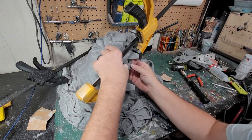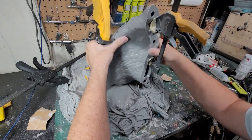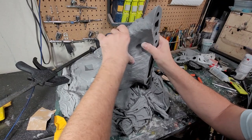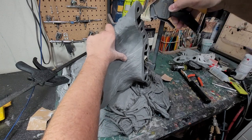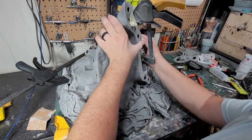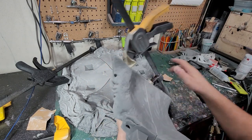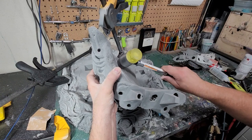Before I do any gluing, I like to work through the process of clamping because you want to try to make these edges line up as best as you can. The keys have some play in them, so making sure these are as smooth and lined up as possible. There's a little bit of a lip there, so I can use a rubber mallet to try to tap things together. The most important part on this piece is the outside — that's what you're going to see.